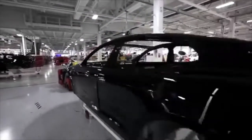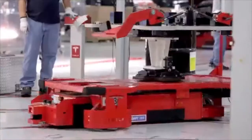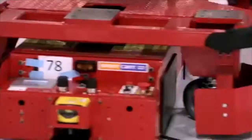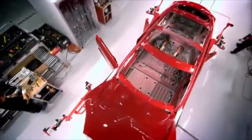You get a beautifully painted body coming to General Assembly, where we have these super elegant robots we call smart carts, where every cart is essentially moving through the factory by itself. It follows a magnetic strip, and the car is being assembled from inside out.